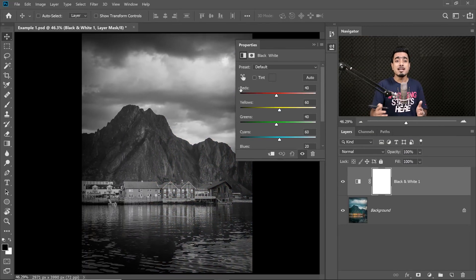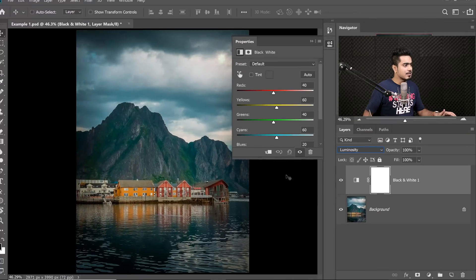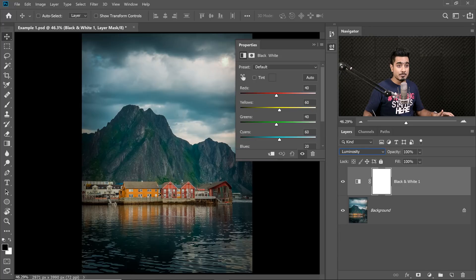Right now it's making the image black and white. You want to say to Photoshop: do not touch the colors, just touch the luminosity or the brightness of those colors. So we change the blend mode from Normal to Luminosity. Now have a look — you get the colors back. You can just play with the reds and the yellows and all that other stuff. But there's a problem with this.